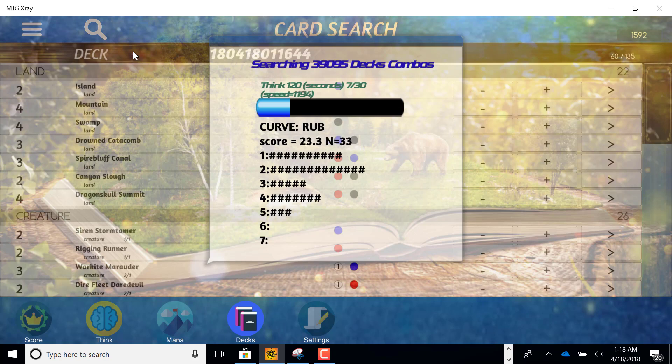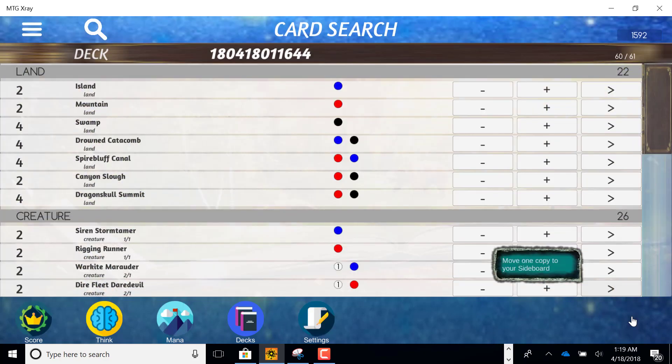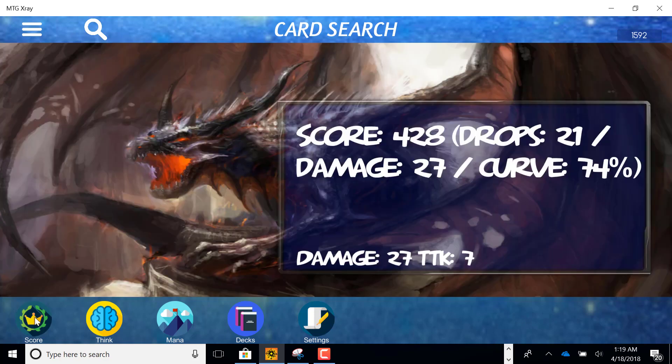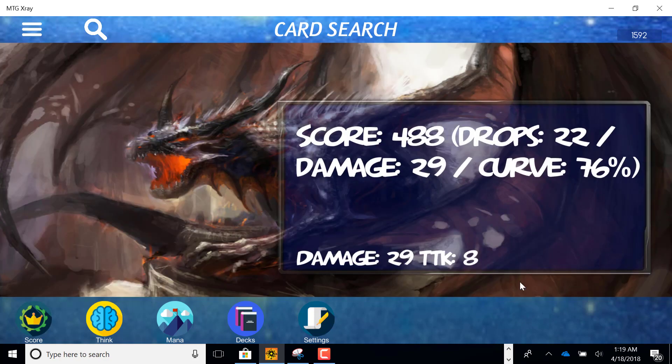It's just finishing up — it got about 1,500 games against all those different combinations. It went ahead and went with 22 lands and left the rest in the sideboard. If I score it, I can see that over the course of the game it's dropping 22 units of mana worth of spells and curving out 76 percent. That's pretty good.